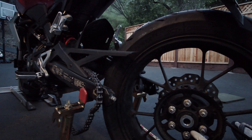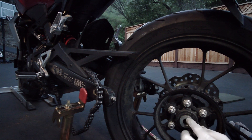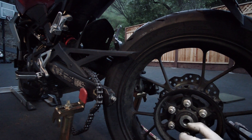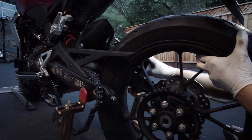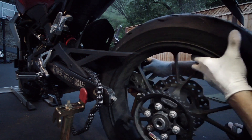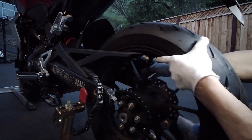You guys can see it right here — there are two spacers. The thinner spacer is on the drive side. The thicker spacer is on the brake side. Make sure your brake caliper is a little bit out of the way when you slide the wheel in.